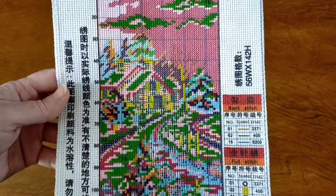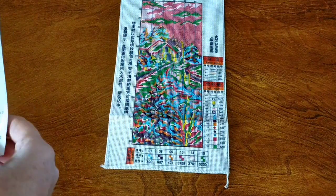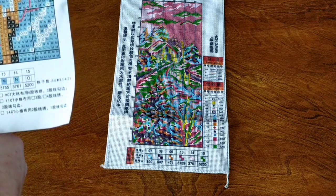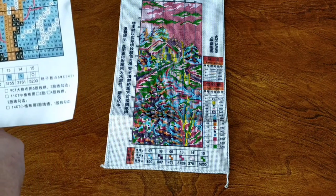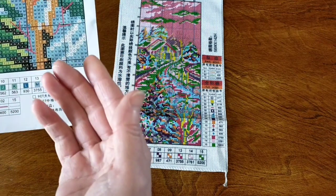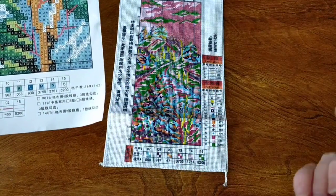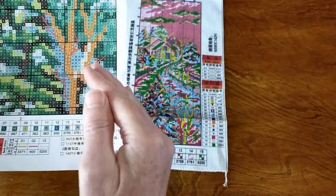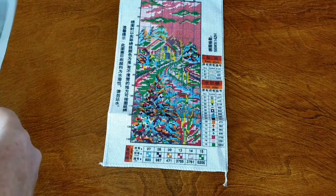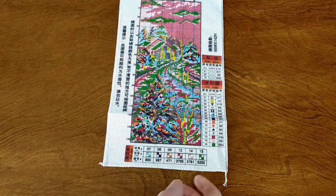It is 56 stitches by 142 stitches in size. So we have 15 full stitch colors and six half stitch colors. If you're not familiar, a full stitch is your X shape, and a half stitch is just the one diagonal — you do all the half stitches all the way along, which gives more of a gradient look on your canvas. The backstitching looks clear and easy to read, with only a little bit of backstitch overall.